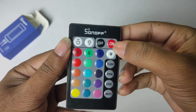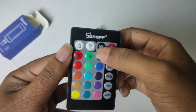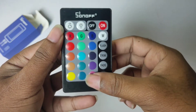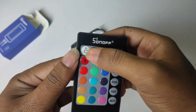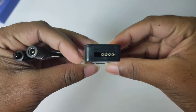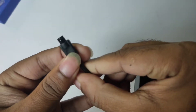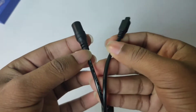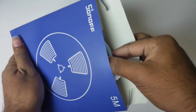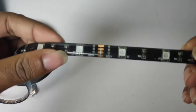This is the remote mode. This is the dedicated color. This is the power adapter. This is the RGB strip light. The power adapter output is powerful. The next item is the strip light itself.